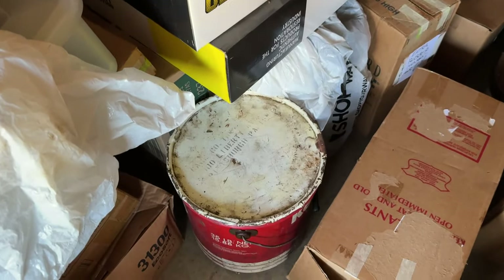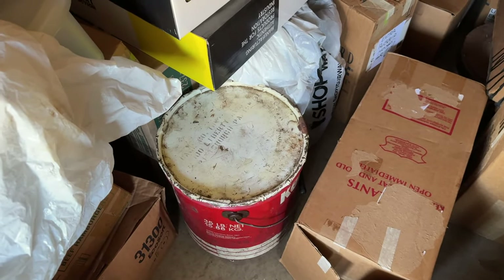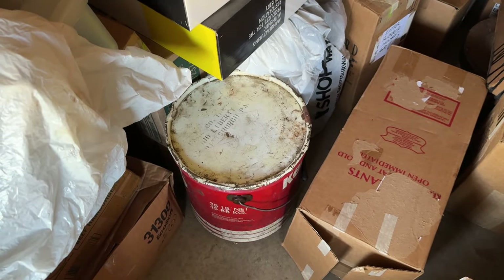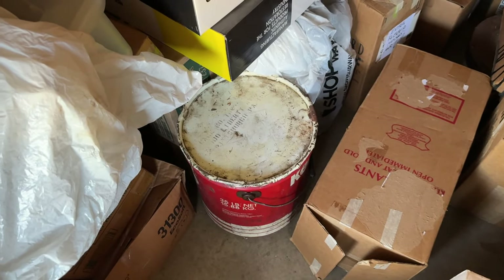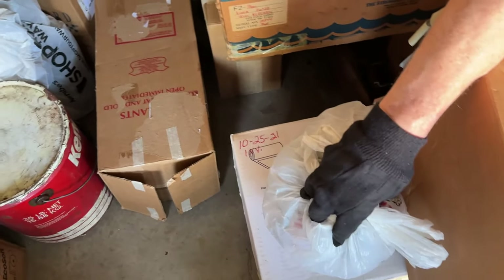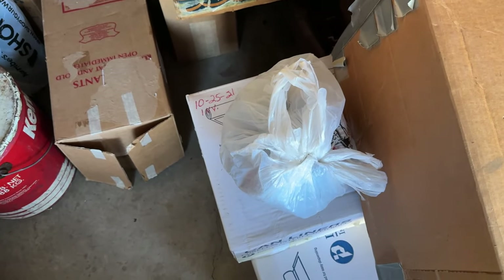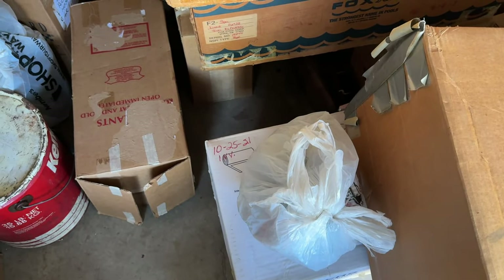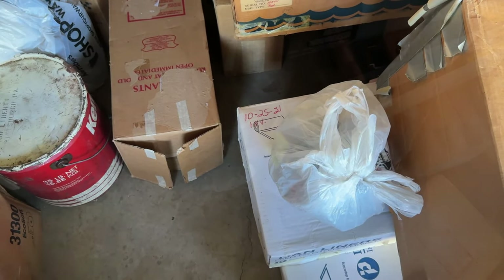In a Kendall oil can is the 4-Series Posi unit — the 4:10 ratio — stored in oil to prevent surface rust. The other heavy unit is the original 3:73 rear end carrier; you can see on the flange an 'E-12' stamp, meaning May 12th, stamped right on the flange of the 3-Series carrier.